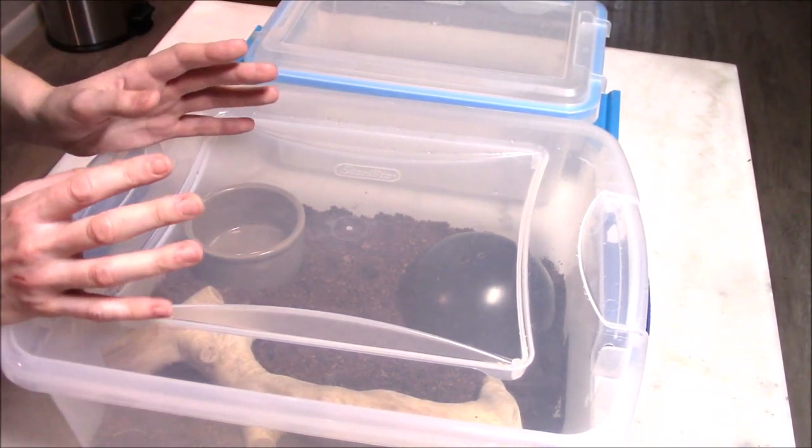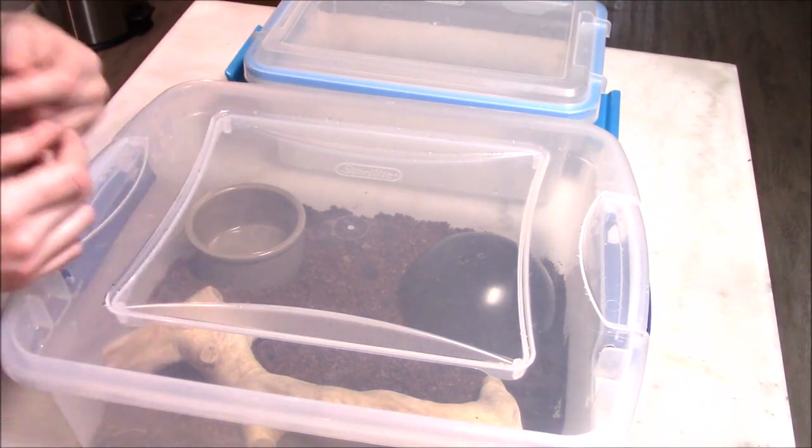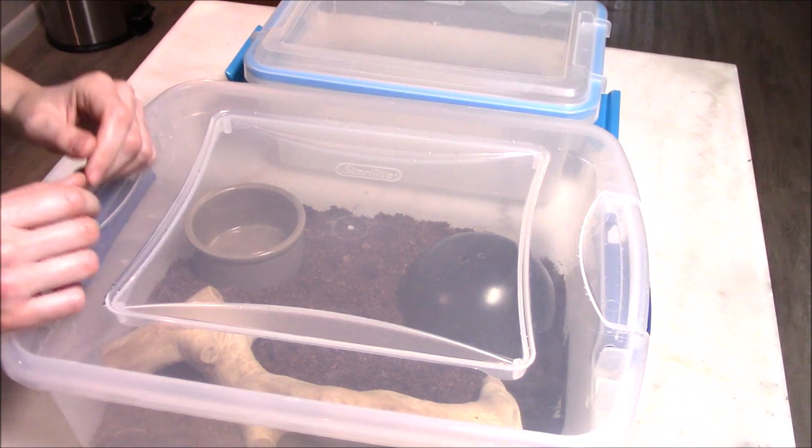When it comes to baby ball pythons, transition is very important to prevent things like hunger strikes, shedding issues, overt stress, respiratory conditions — things like that that they're very susceptible to, especially in their first year.